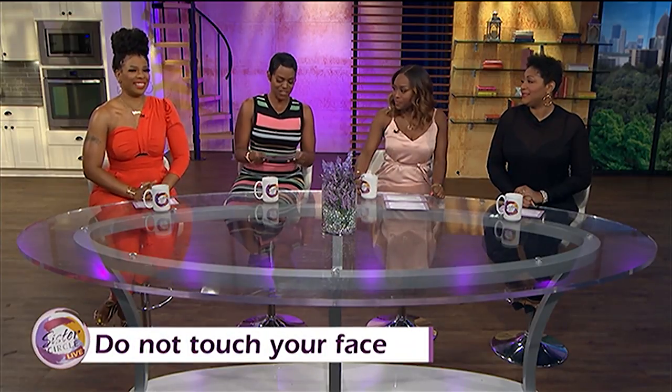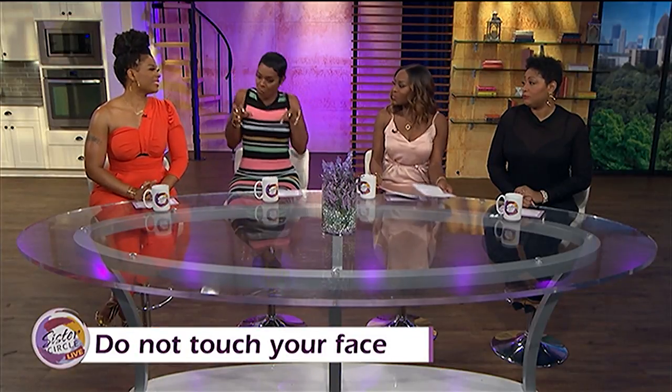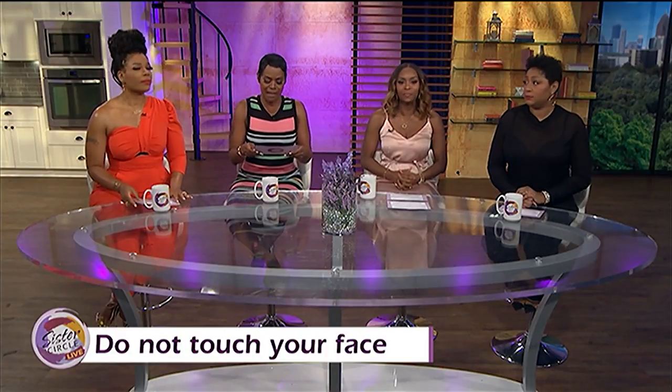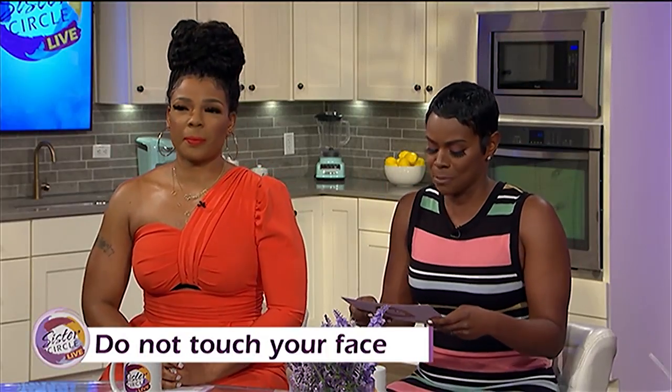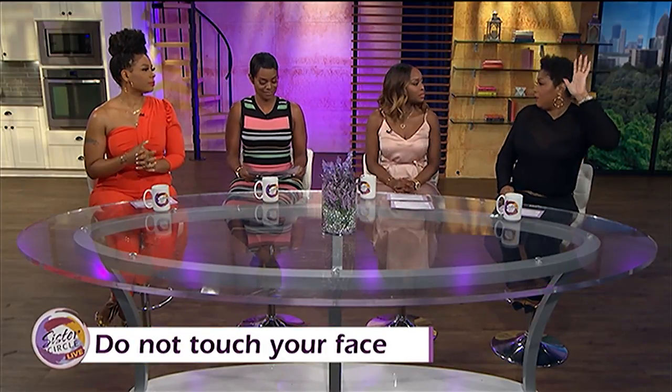And of course, we've been hearing this: just don't touch your face. Do not touch your face. The mouth, nose — all of those are susceptible to germs. I was watching the movie Contagion and it said you touch your face 2,000 to 3,000 times a day. You don't think about it because it's your own body. When you have makeup on, you're very conscious about touching your face, so that kind of stops you.